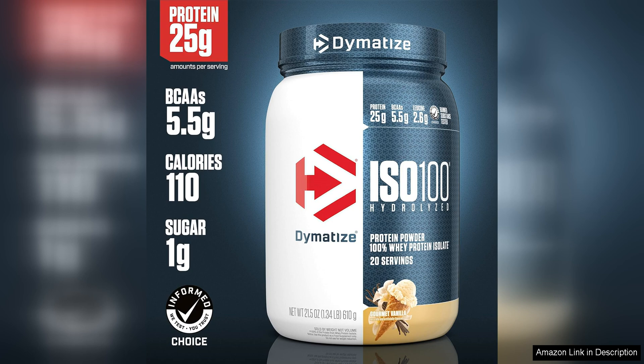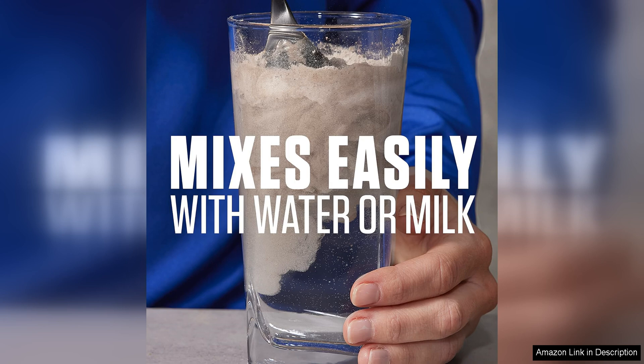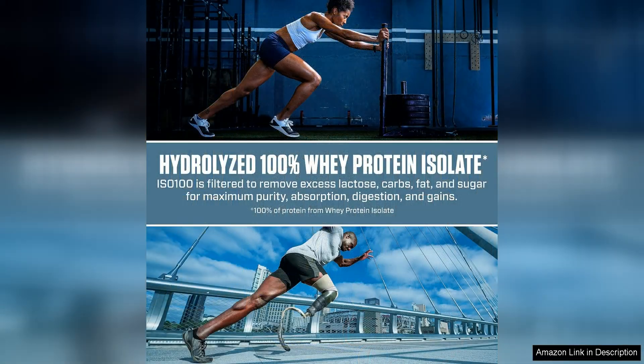One of the standout features of this protein powder is its hydrolyzed formula, which means the protein is broken down into smaller peptides for faster absorption by the body. This can be especially beneficial for athletes and active individuals who need quick protein delivery to support their training and recovery.